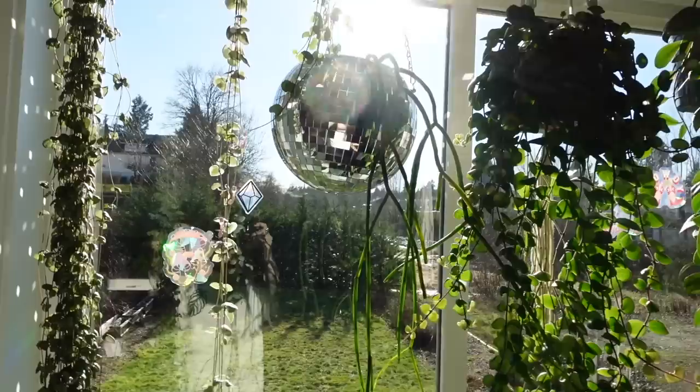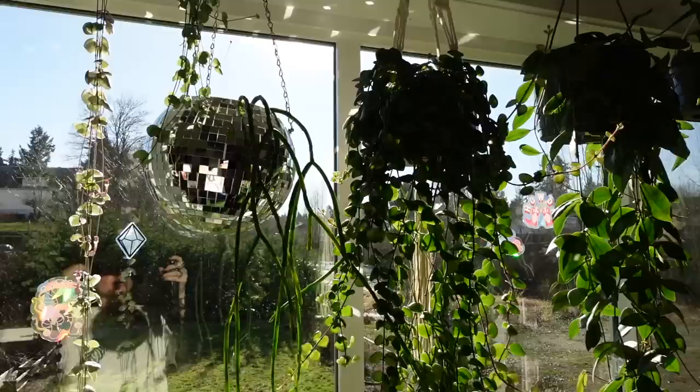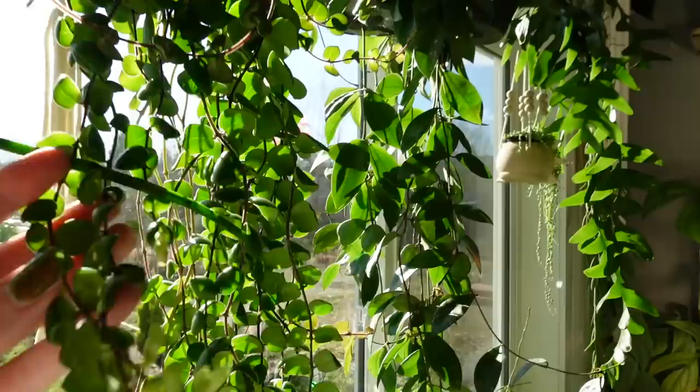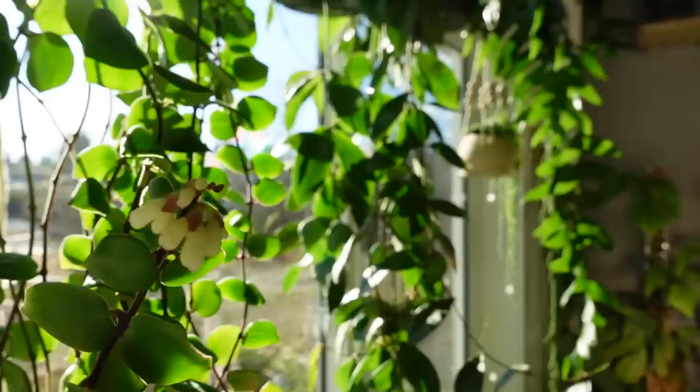That Rhipsalis is in the disco ball planter — that's what's making all these little light things around the room. Beside that is my Thai pink lipstick plant, and you guys, I'm actually getting some buds on this. And it'll be the first time it's bloomed for me, so I cannot wait. Do you see those buds at the end? They're like white or cream — some of them are like light green right now. So I'm guessing whatever comes out of these is going to be the pink. I've never seen it go through this bloom process before, so I'm not really too sure what to expect.